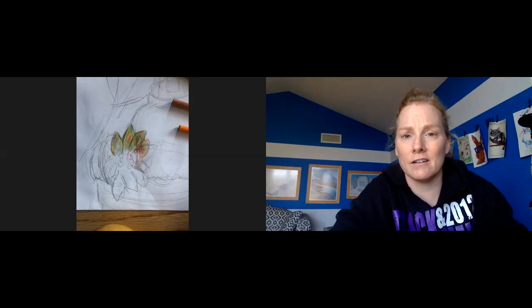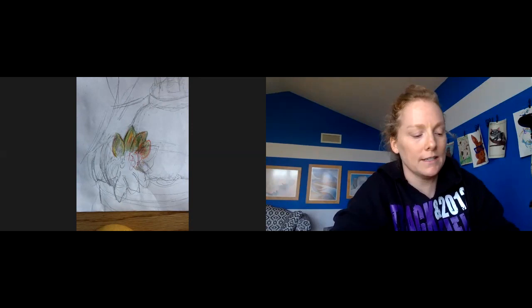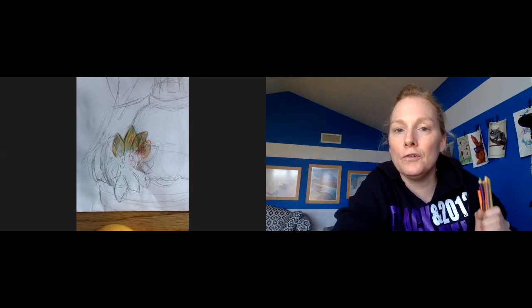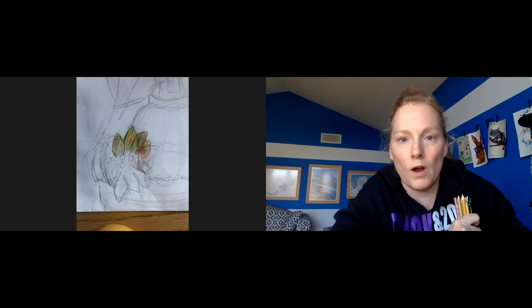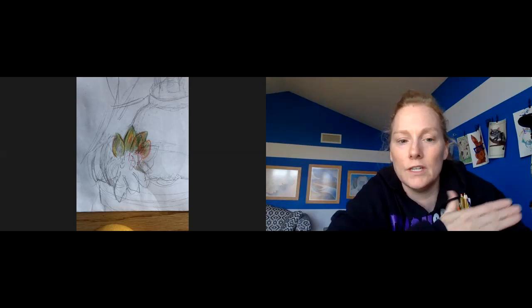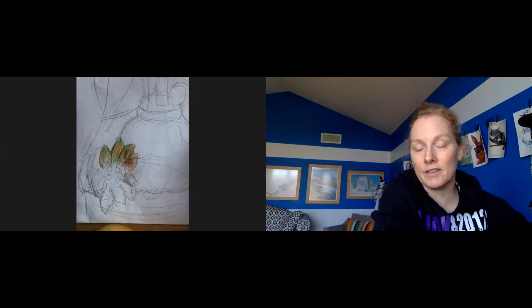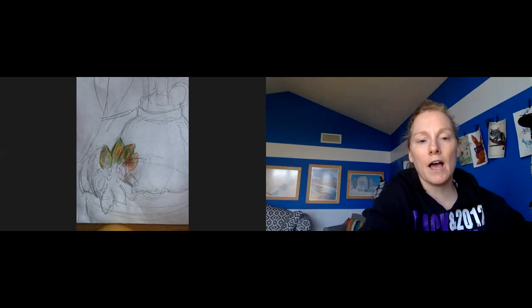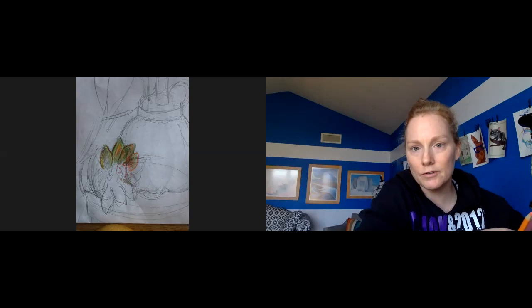When you are done — and some of you might not finish completely today, and that's fine — I'd like you to send me another photo so I can comment on it and give you suggestions. One bit of advice: make sure you're thinking about the table or the ground that your objects are resting on. You don't want to forget that. If you have a perfume bottle, a box, and a piece of candy, those aren't just going to be floating — you need to have a surface. Mine is zoomed in so you don't see a tabletop, but a lot of you can, so make sure you color that in to ground your objects.